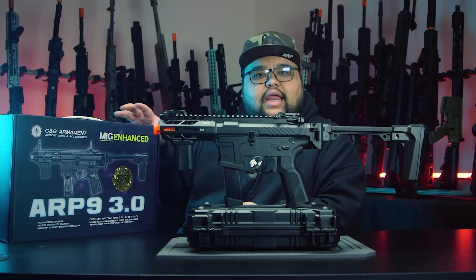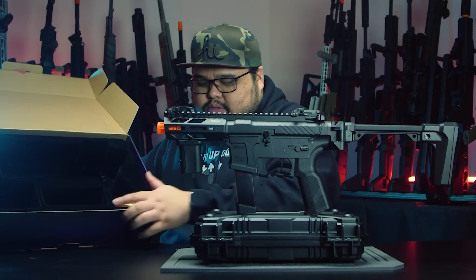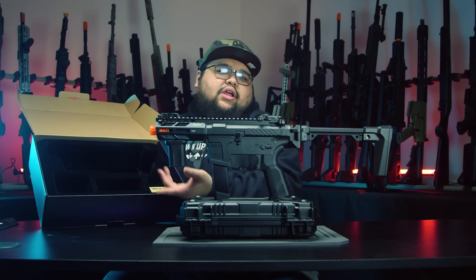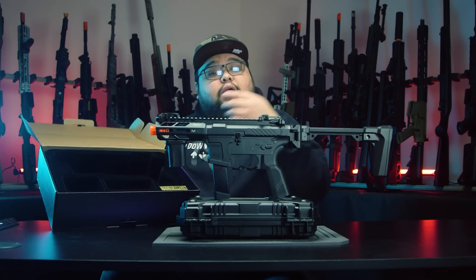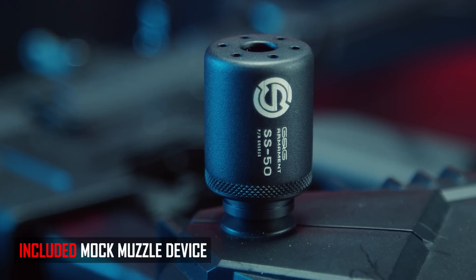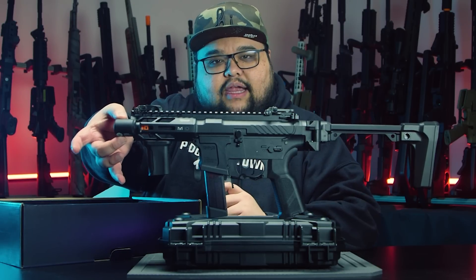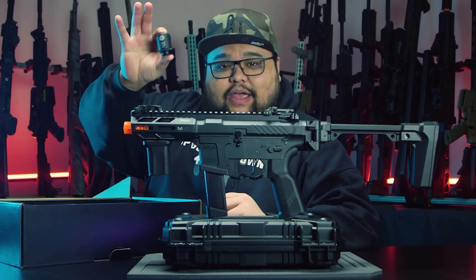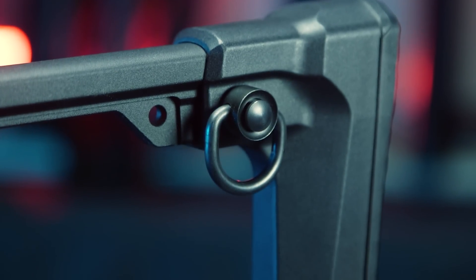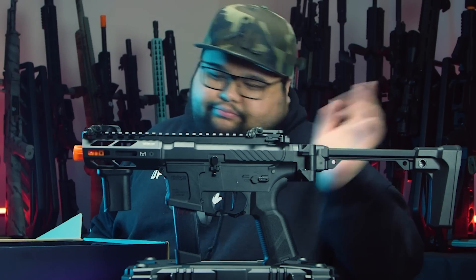The GNG ARP9 3.0 comes in a pretty nice compact box with a suede-lined interior with gold accents — very gucci. Out of the box you also get a mock suppressor slash blast shield slash muzzle brake — GNG, I don't know what it is — but it fits inside the rail system and gives you a reference for mounting a tracer unit inside. It also includes a D-shaped QD sling point that you can mount on the stock or at the end of the receiver.